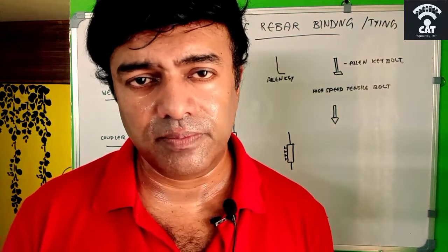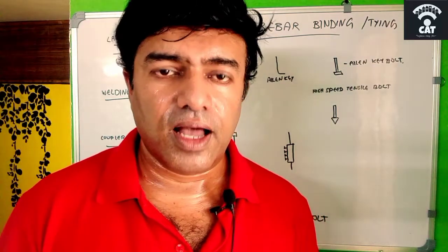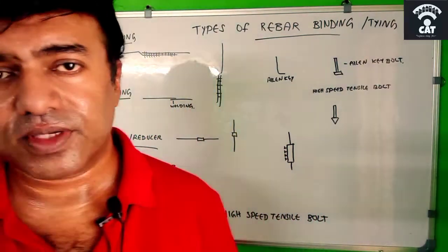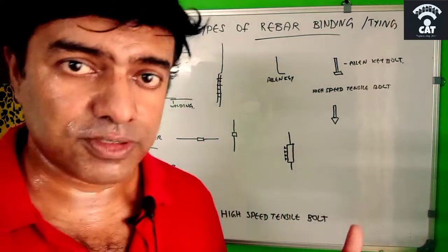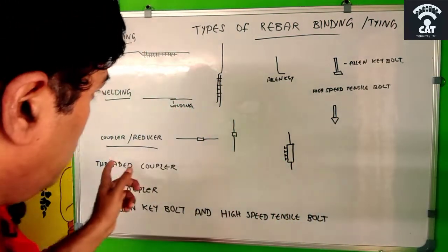Whether it is a column, beam, or slab, welding is not advisable. Also, cost-wise, welding is higher compared to the next option I am going to discuss — the coupler or reducer.